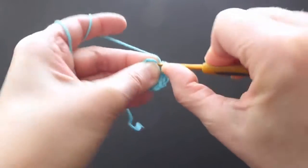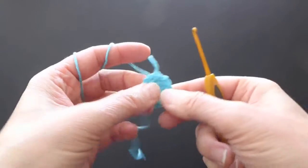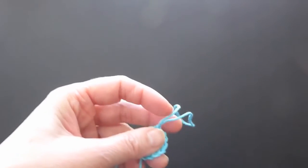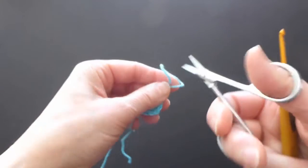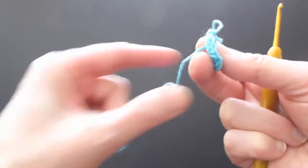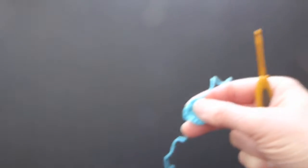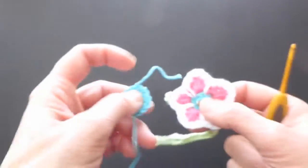Slip stitch to finish, and leave a longer tail — it doesn't have to be as long as the first one. We will put the bead on this and then tie these two together, but we're not going to worry about it right now.